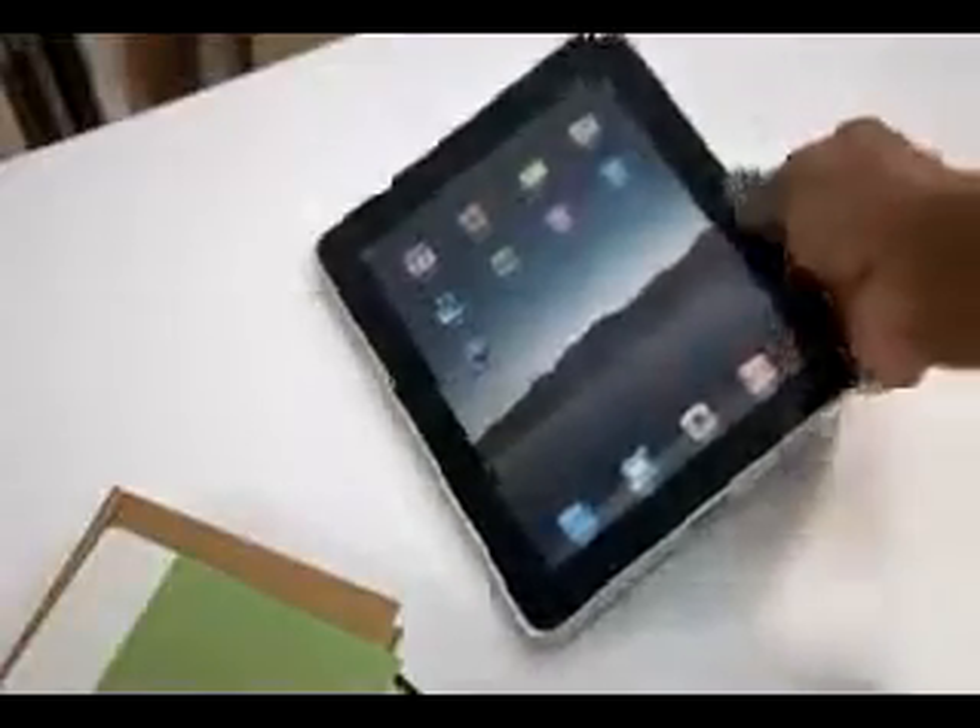Mail on iPad is an incredibly simple way to view, compose, and send email. With Mail on iPad, you can see and touch your email like never before. And the large multi-touch display adapts to how you want to use it with every turn.